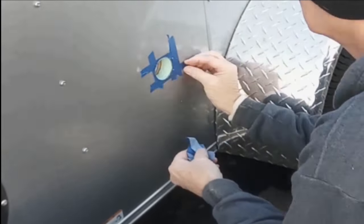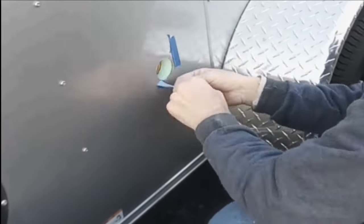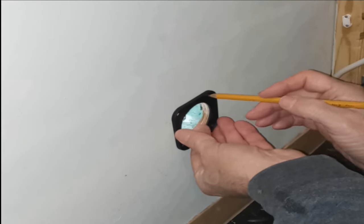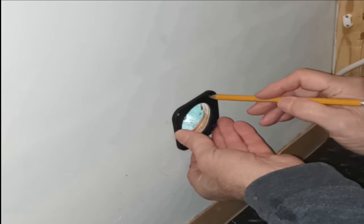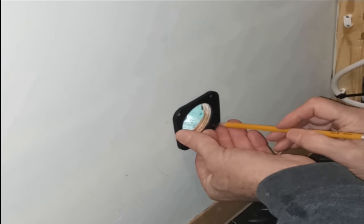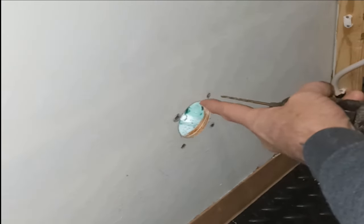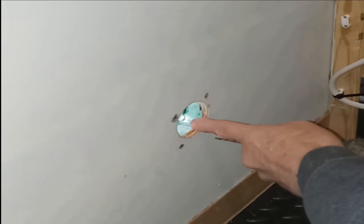This hole saw cutting method works great on campers, RVs, toy haulers, and cargo trailers. Remove the gasket from the NEMA 15-amp Inlet, place it atop of the hole opening and mark the screw holes. Use a 3/16-inch drill bit and drill through the plywood.